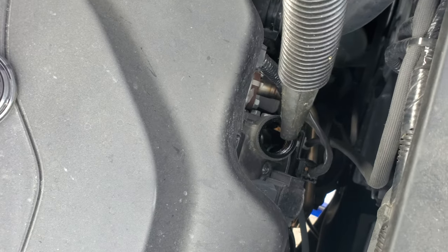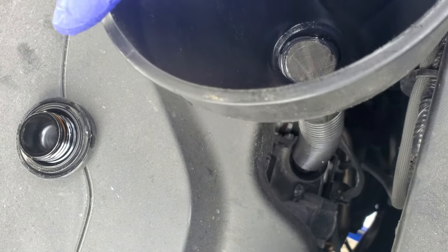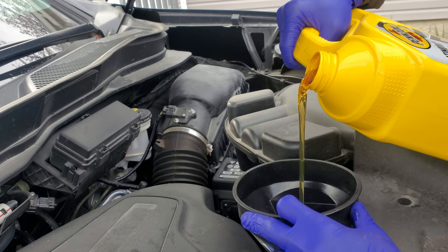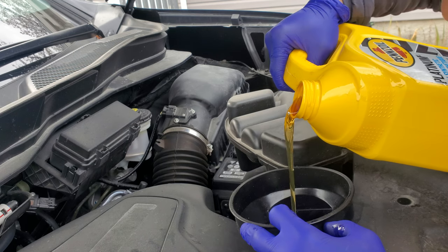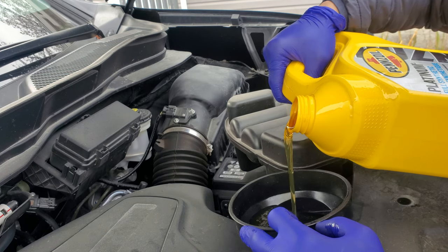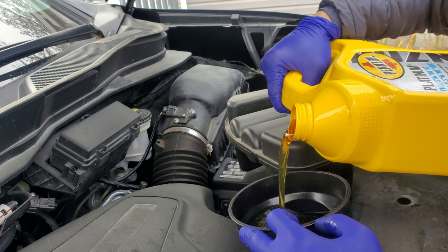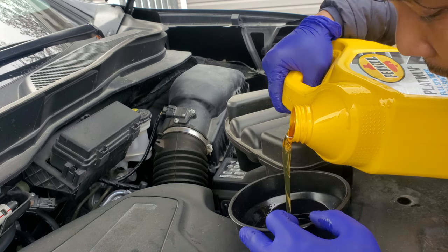Here is where you fill your engine oil. I removed the fill cap earlier so all the oil could drain fully. I need 5.4 liters total. I'll empty this one jug which is 5 liters, and since I already put some oil into the filter, the total I'll pour in for the first fill is 5 liters.